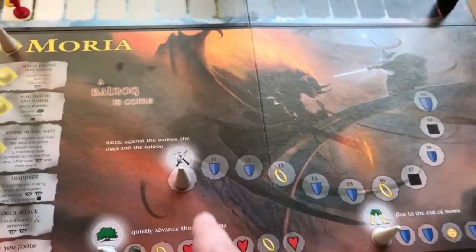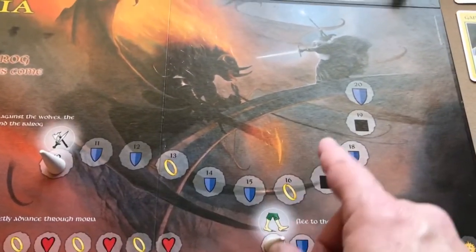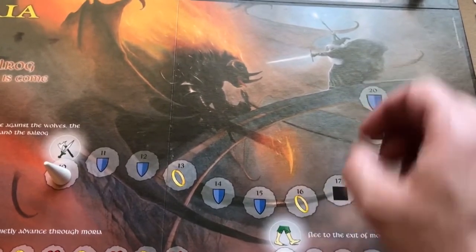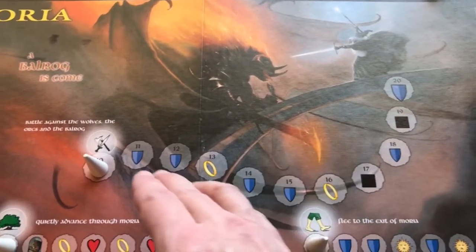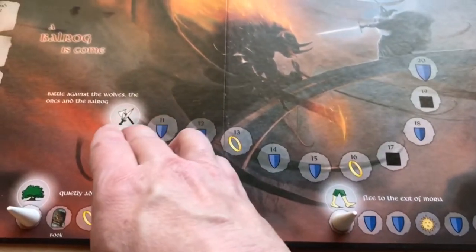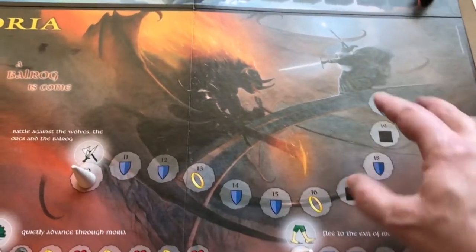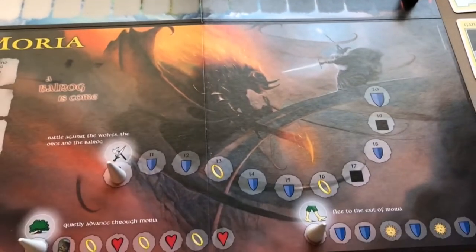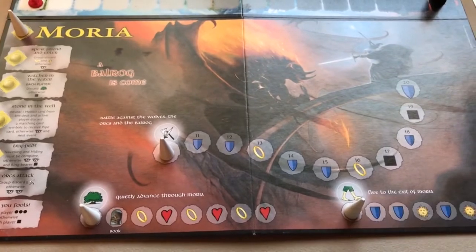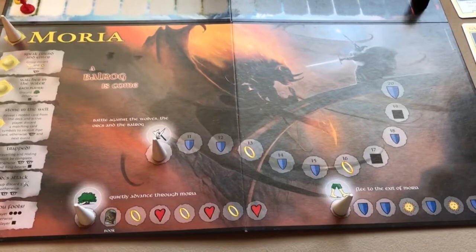What you're trying to do on a scenario board is advance this marker along an activity line. When it reaches the last space — in Moria this is the fight activity line — you've finished this scenario board and move on to the next one, which is Helm's Deep. You just flip this board over.